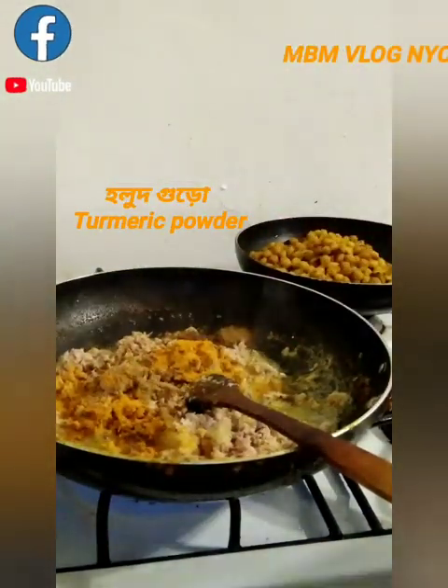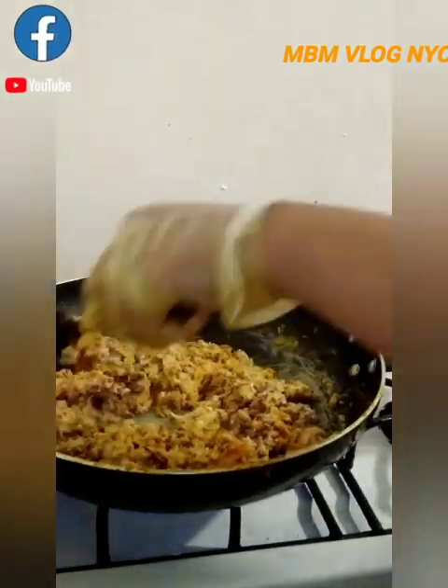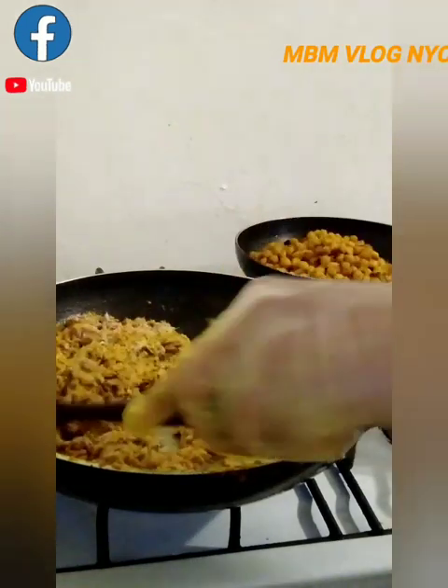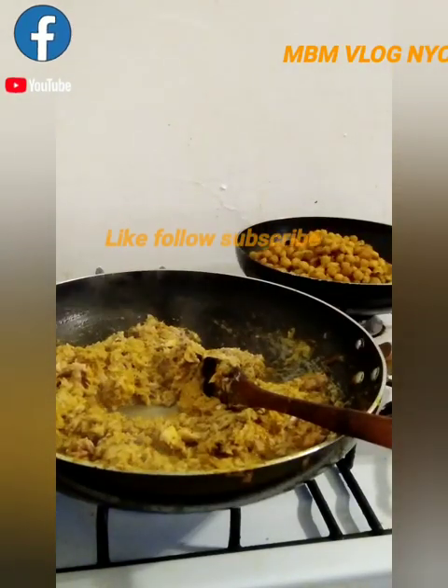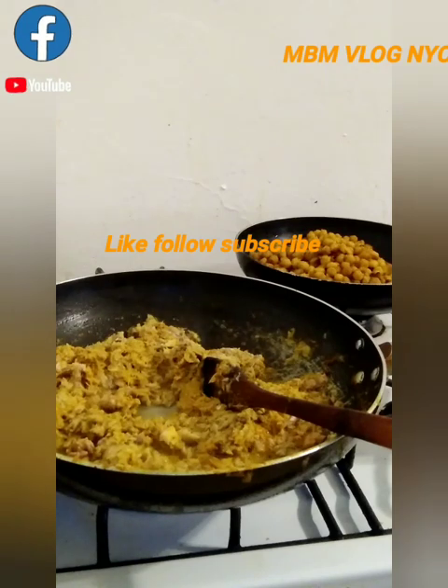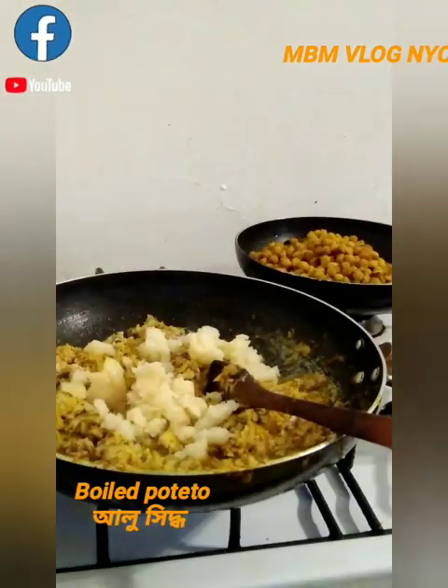If you like this video, please subscribe to our YouTube channel. Make sure you like and share.